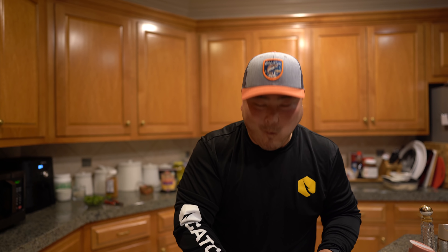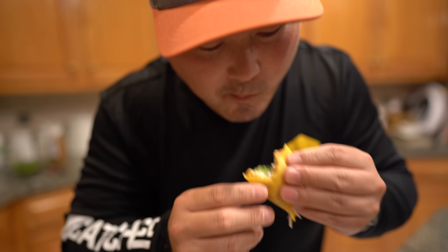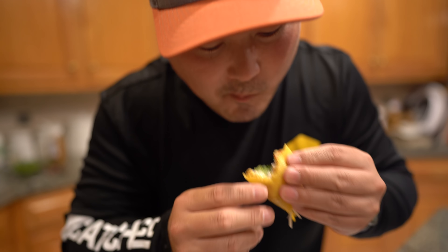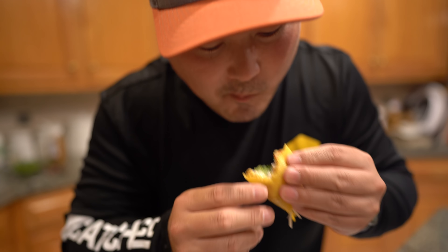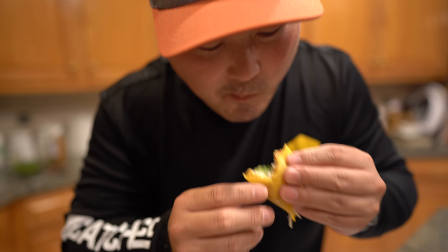I haven't eaten tacos in a long time, and it's been a while since I've done a catch and cook on my videos — so this is a nice treat. Excellent — oh my god, you don't even taste the fish! So good. Oh, watch out for a bone — be careful of bones. That's probably one of the best tacos I've ever made. I love speckled trout — it's one of the best-tasting fish in the Gulf, so versatile, and the meat is so soft.